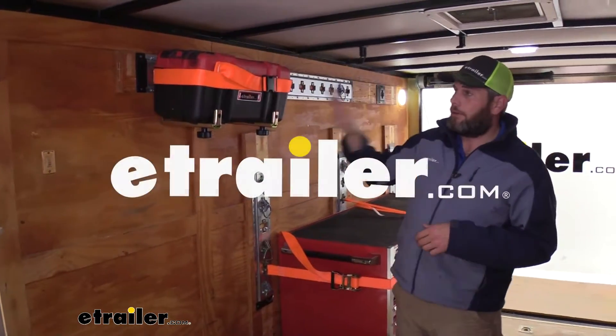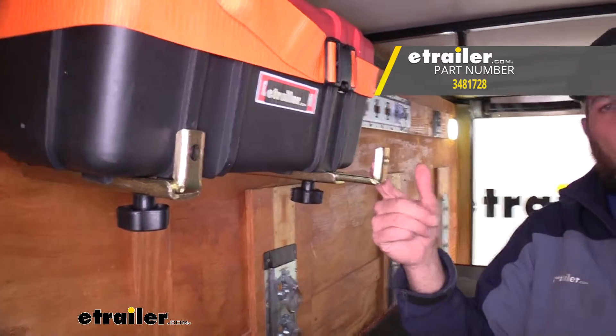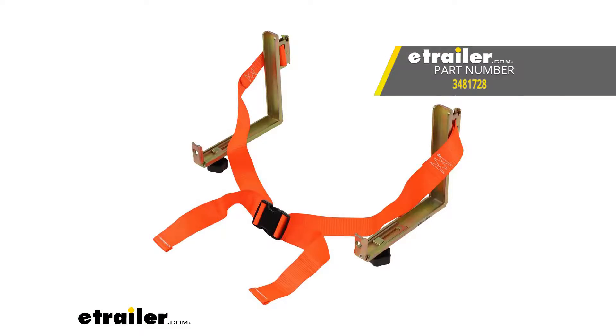Today we're going to be taking a look at the Cargo Smart Adjustable Dual Track Brackets for E-Track and X-Track systems. Part number is 3481728.